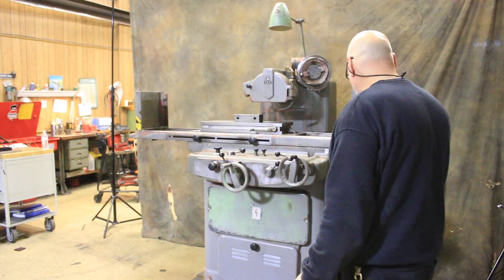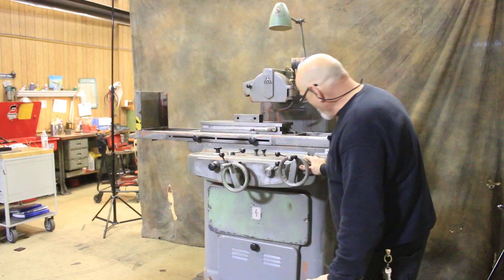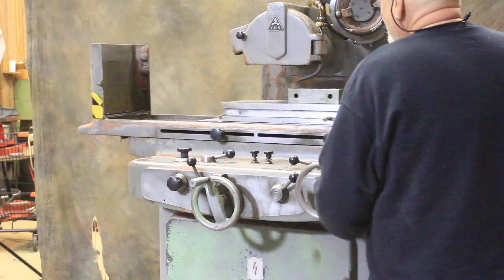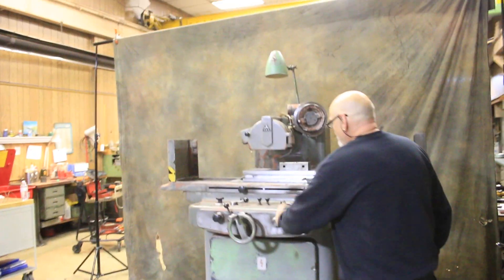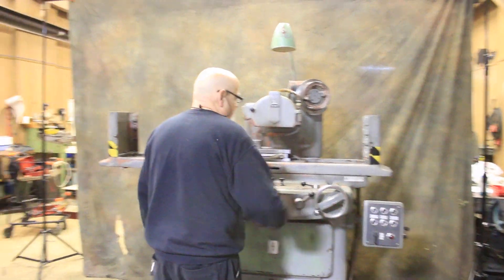We can shut it off, leave the wheel running, and there's a button over here that has to be pushed in, but the hydraulics need to be off. Now you can work the table by hand, and you can work the cross feed by hand.